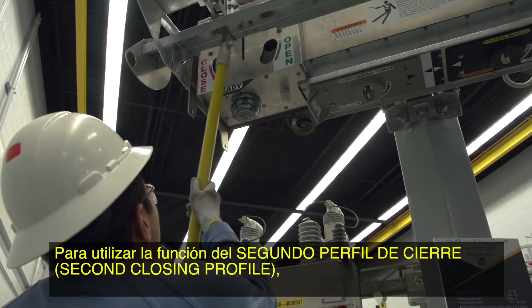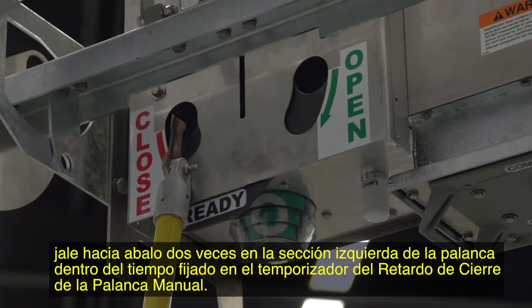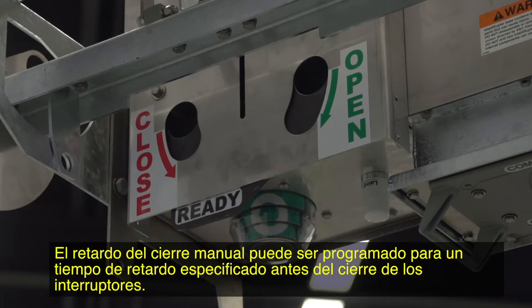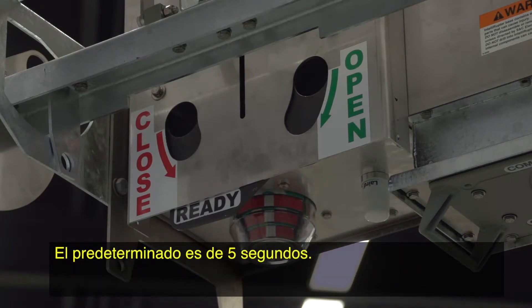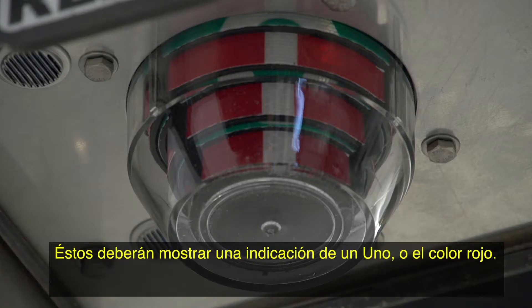To use the second closing profile feature, pull down twice on the left lever section within the time delay. There is a time set for the manual lever closing delay timer. Manual close delay may be programmed for a specified delay time before the interrupters close. The default is five seconds. Then check the open-close indicators — they should show a one or red indication.